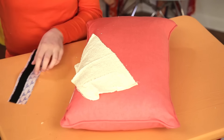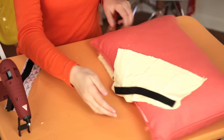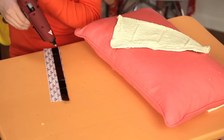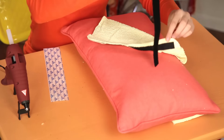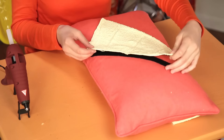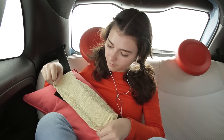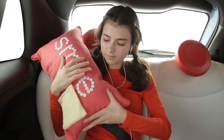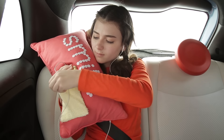Now take a piece of velcro the length of the washcloth and attach it to the bottom of the washcloth flap. Attach the matching piece of velcro to the other side of the pillow in line with the first piece. This flap goes around your seat belt. Remember, seat belts are for safety, so have a parent check to make sure that you're still wearing yours properly. Nap hacked.